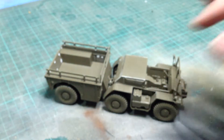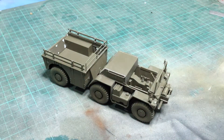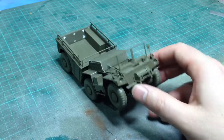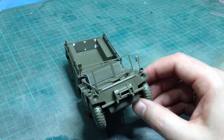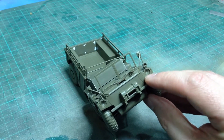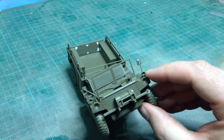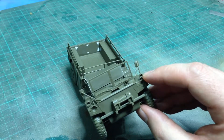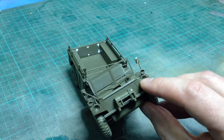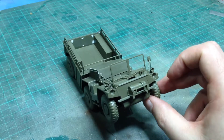It's a nice kit. I certainly enjoyed building it — it was very easy to build, and I'll have fun painting it. I'll probably put it in a MERDC scheme; I happen to like MERDC. It's got nice touches, like the headlights have separate clear lenses, as do the turn signal indicators. That's really nice — it means I can paint these silver and then just put the clear plastic part over the top, which'll look quite realistic.